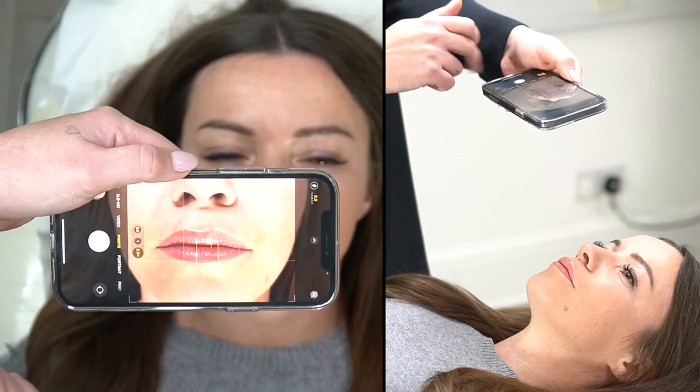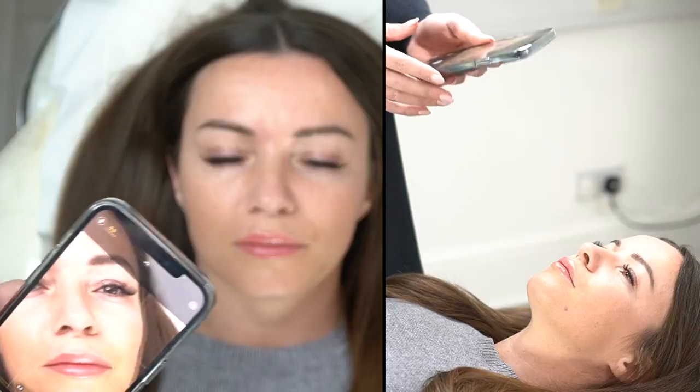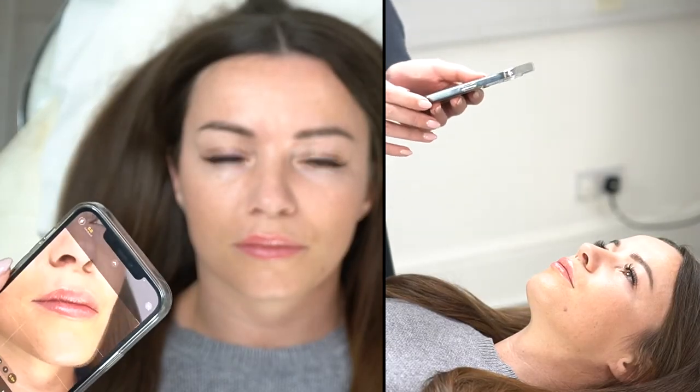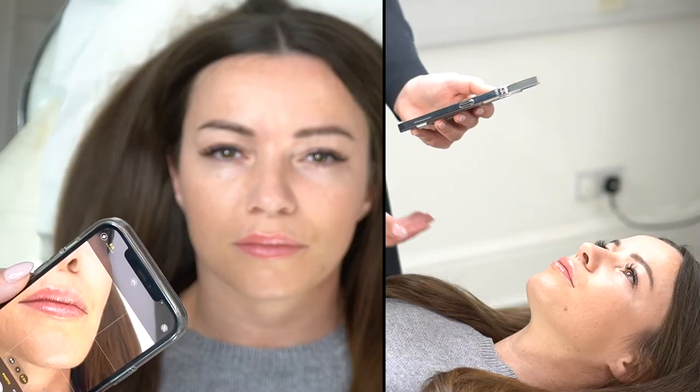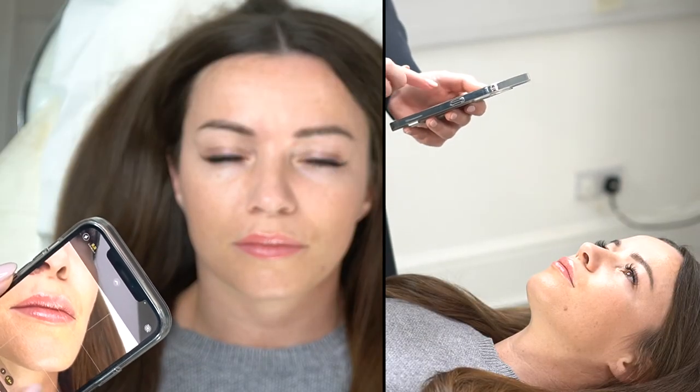If you want to do a further-away shot, just make sure your client's chin is up and not down, because you don't want to see a double chin.